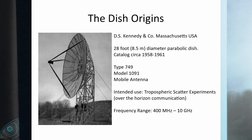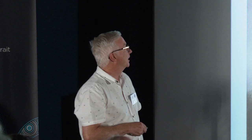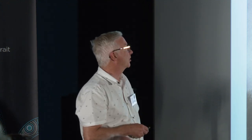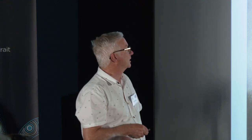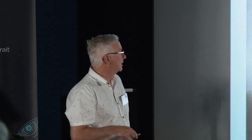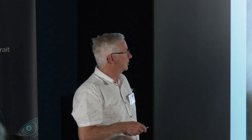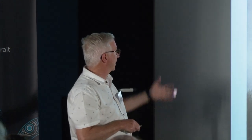The actual dish itself is a product from a company in Massachusetts called the Kennedy Company. It's described as a 28-foot diameter parabolic dish, from their catalogue from 1958 to 1961. Curiously, it's described as a mobile antenna. The telescope was intended for tropospheric scatter experiments — over-the-horizon communication. The useful frequency range of that 8.5-metre dish, based on its size and the characteristic of the surface mesh, is about 400 MHz up to 10 gigahertz.